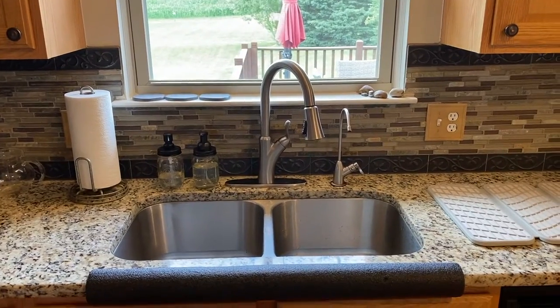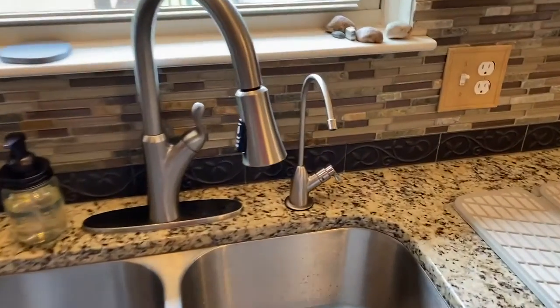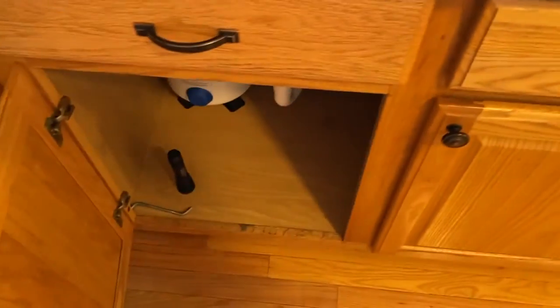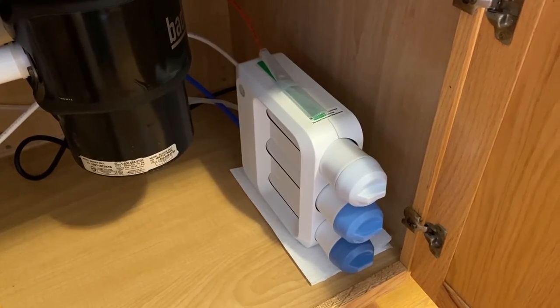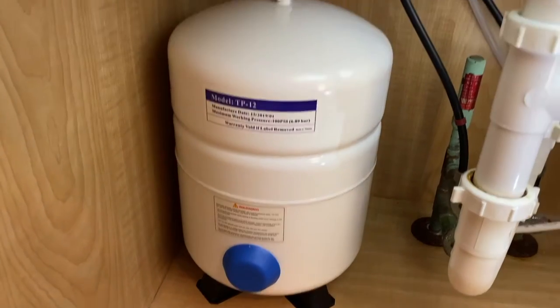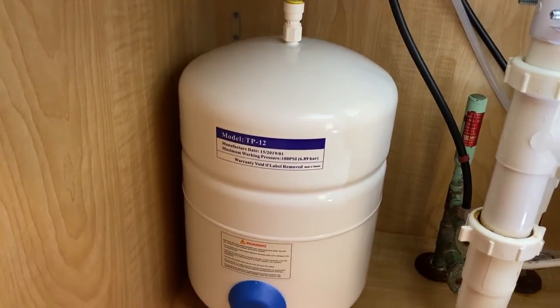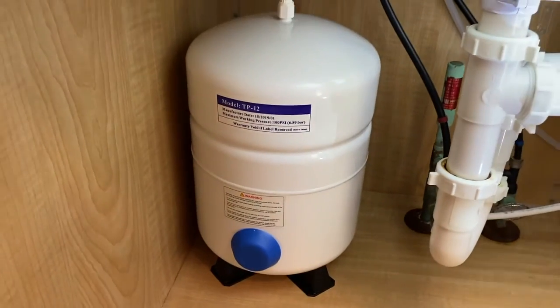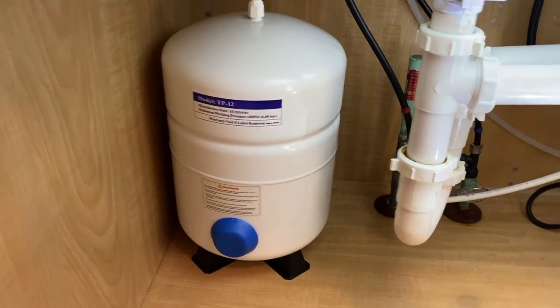Alright DIYers, inside the kitchen now. Here's our reverse osmosis system, and unfortunately our tank is not filling with water. We have replaced a couple of parts hoping that those miscellaneous small and cheap price-friendly parts would fix the issue. However, they have not. Here is our tank — it's only a year and a half old, but we let it sit overnight and it is completely empty. What we are going to do is replace the tank.